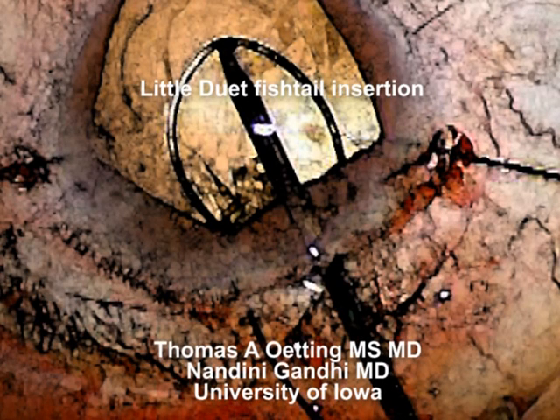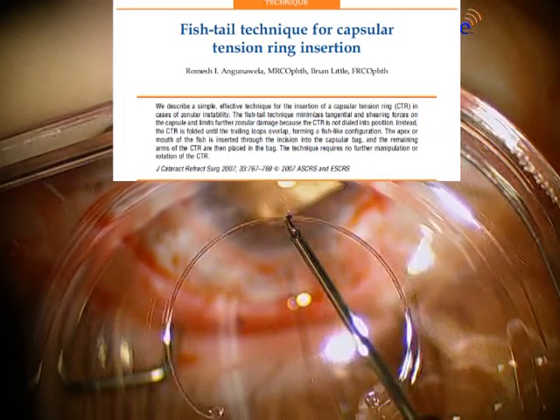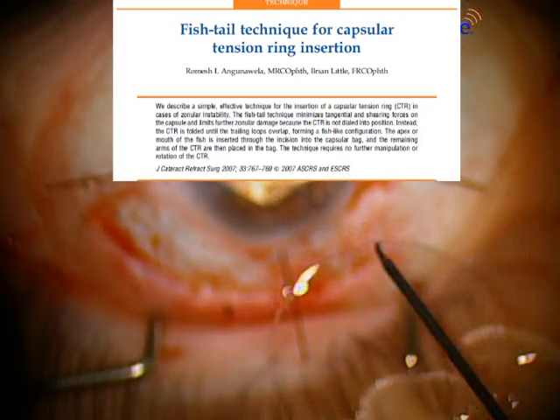Hi, this is Tom Oding at the University of Iowa. I'm going to show you a case that Dr. Gandhi and I recently did, where we modified Brian Little's fishtail technique for placement of a capsular tension ring.